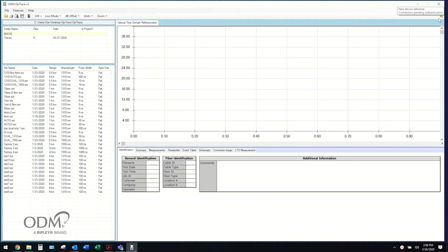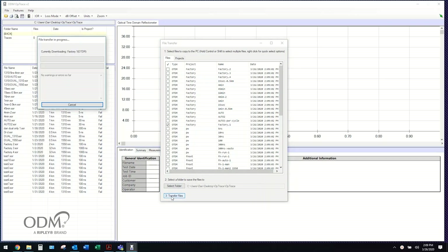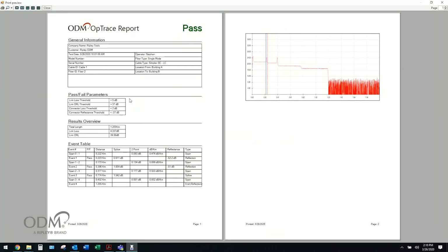The OTDR 800 offers two convenient methods for offloading saved test data when you're ready to make your reports: USB and Bluetooth. Easily connect the OTDR 800 to your computer using the included USB cable or via Bluetooth to your Android phone or tablet. The free ODM Optrace software application allows users to further analyze data and create closeout reports.